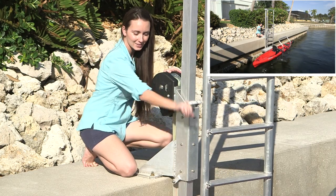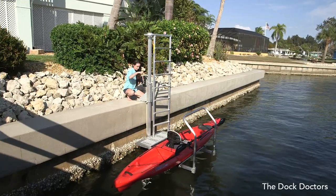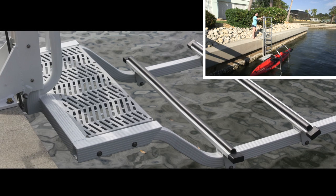The ladder features arched, slip-resistant treads, and the launch is made from marine-grade aluminum with stainless steel fasteners. The platform features a non-skid decking.